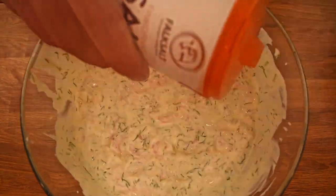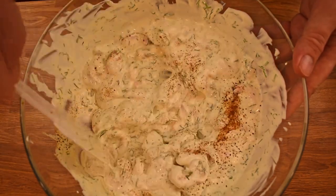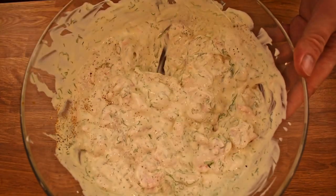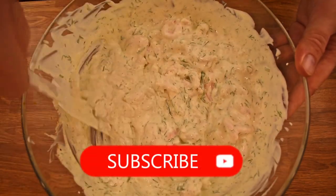Then taste for salt, pepper and cayenne. The skagen shouldn't be spicy, but you should feel something on your tongue. Before we move on to the bread, please consider subscribing to my channel — it helps me a lot.